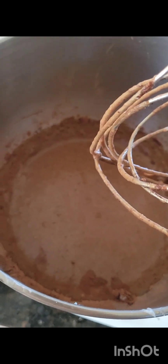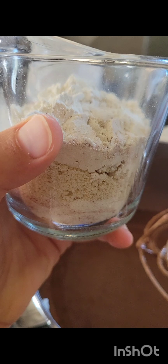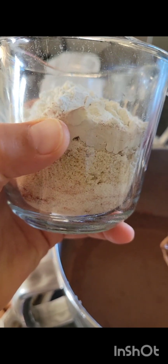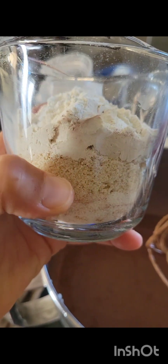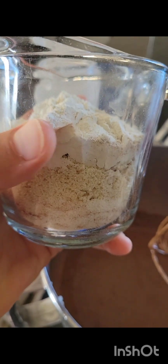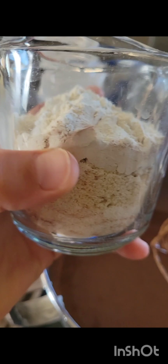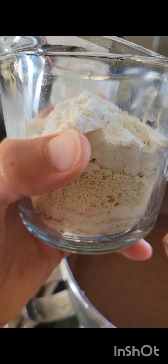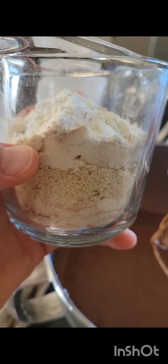Just give that a whip to get the coconut nicely incorporated. In the bowl I have a quarter cup of coconut flour, a quarter cup of almond flour, and a quarter cup of quinoa flour — I'm gonna throw that in. You could use any combo; just try to make sure one of them is pretty absorbent. Quinoa is pretty absorbent, almond flour is not, coconut is somewhere in the middle. You could also use ground oats, ground chia, or ground flax.